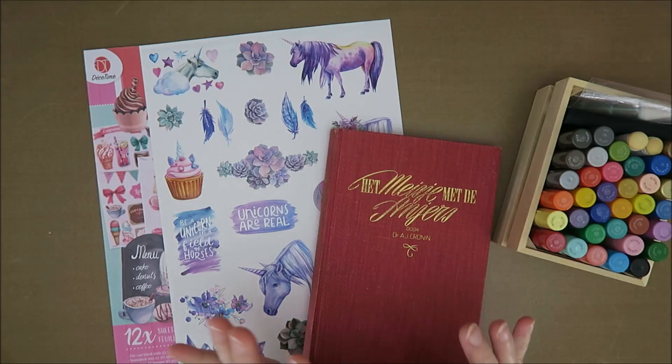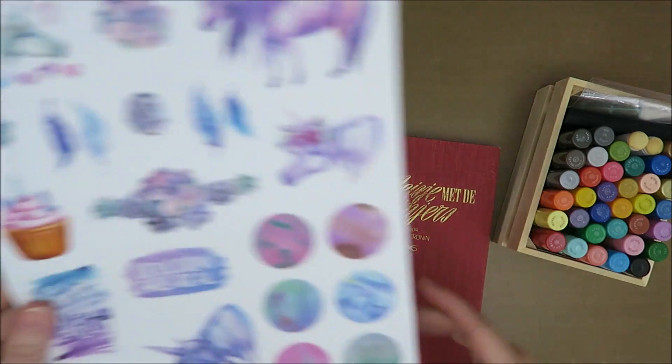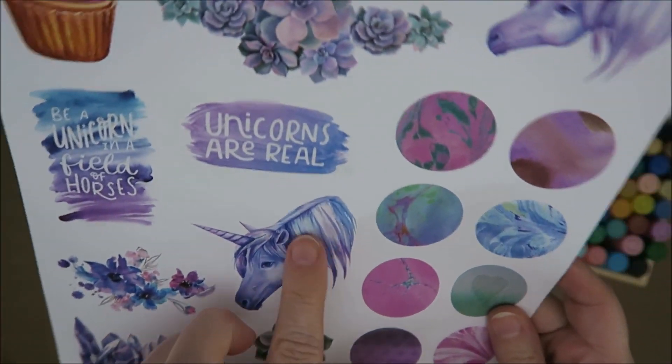Hi guys, welcome to Karen's Corner. Today I feel like making a page with unicorn stickers. Look at these — it even has glitter on it.